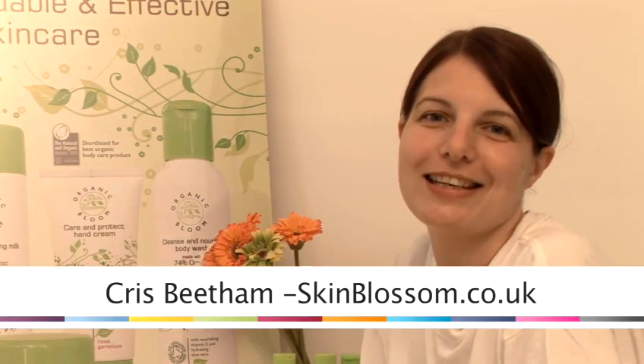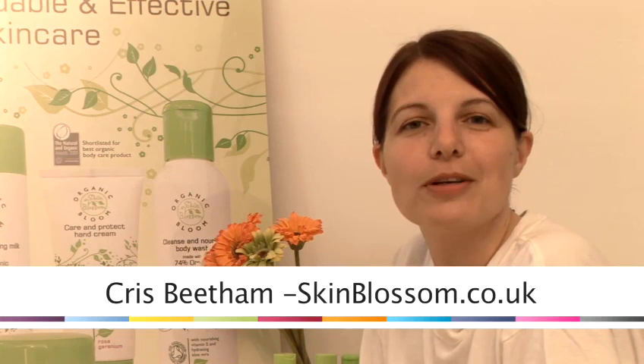Hi, I'm Chris Beetham from Skin Blossom and we're an organic skincare company. All of our products are vegan and they're super affordable too. Find out more about us at www.skinblossom.co.uk. I'm going to show you how to make your own products, all very easily and all in the comfort of your own home.